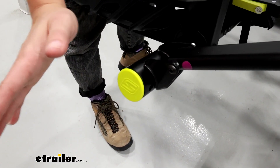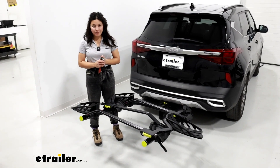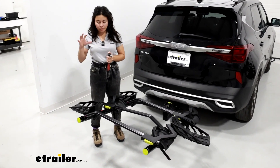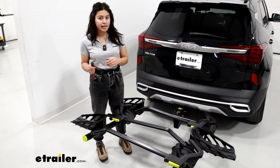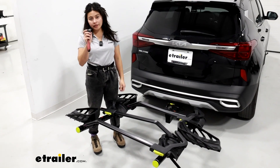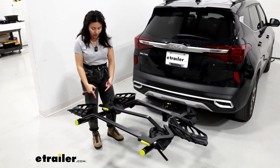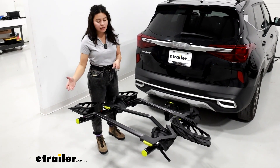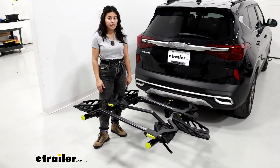Finish it up by popping those end caps back on the ends — and that's going to be it for your install. Now that you've had everything put together, if you do need to take the add-on back off, the only tool you're going to need is that five millimeter Allen key, which will remove the eight bolts, making for a quick and easy removal and add-on process.